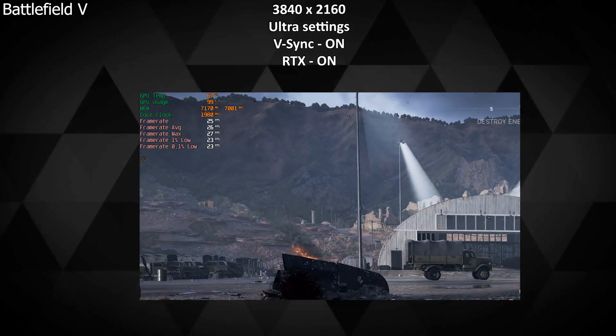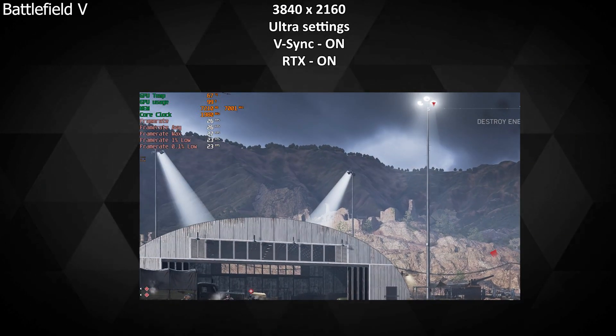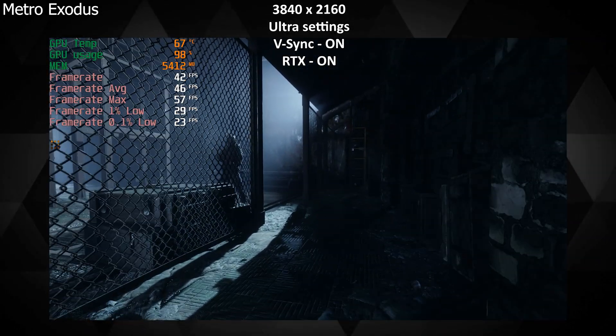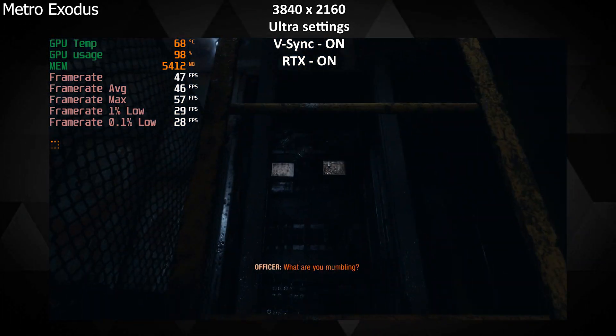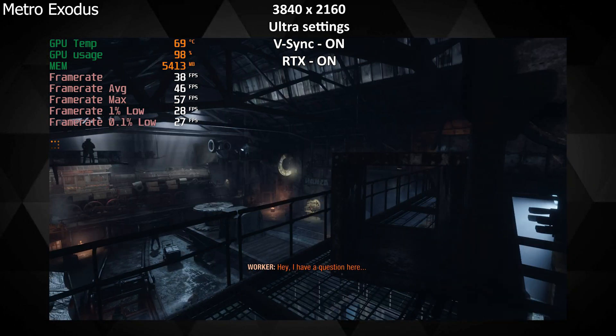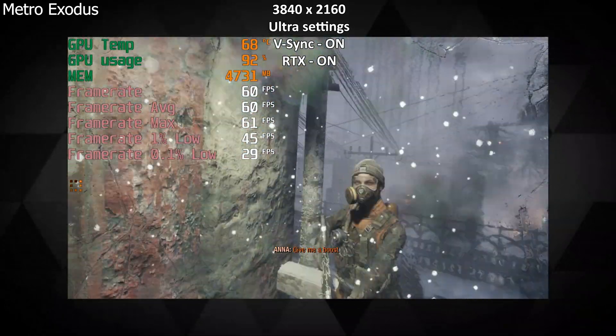I was really impressed with the temperatures on this card — it never exceeded 75 to 76 degrees Celsius with ambient temperatures around 25 degrees Celsius. So even in a hot city the card is not going to disappoint you and will hardly reach 80 degrees Celsius under high load. I was able to run Metro Exodus at 4K with almost all settings at ultra and RTX enabled, getting a steady 35 to 40 FPS — not bad considering how heavy the game is. Max temperatures reached 75 to 76 degrees Celsius.